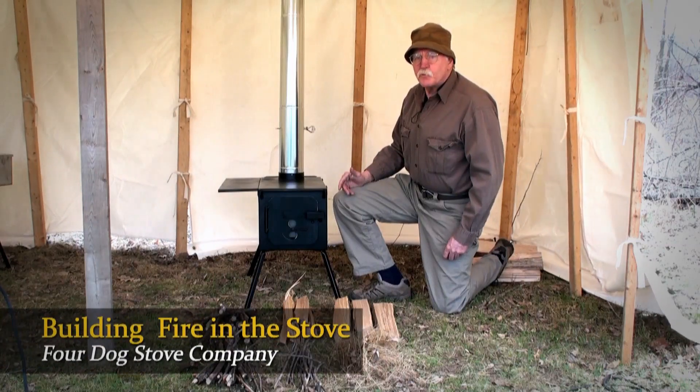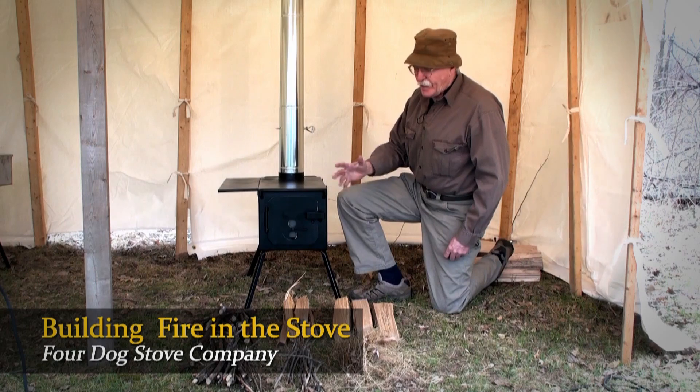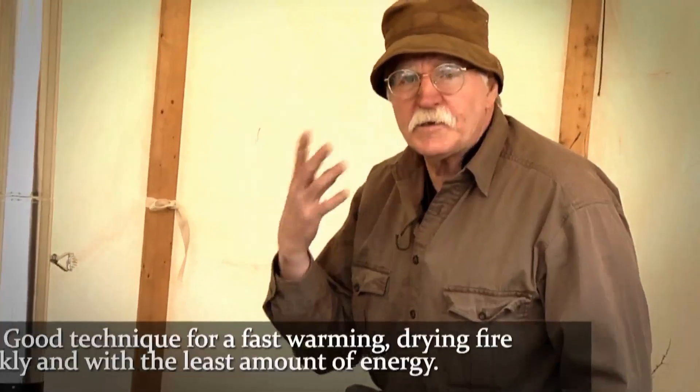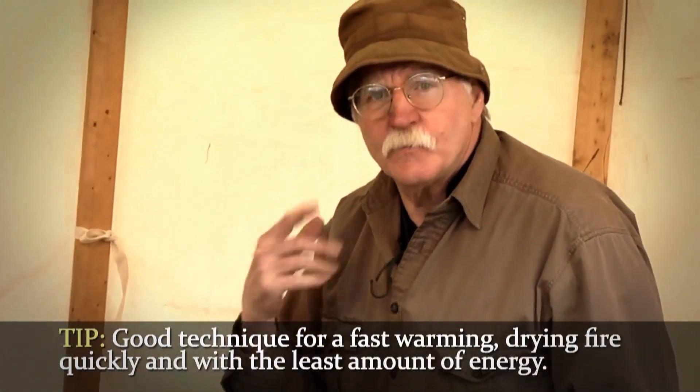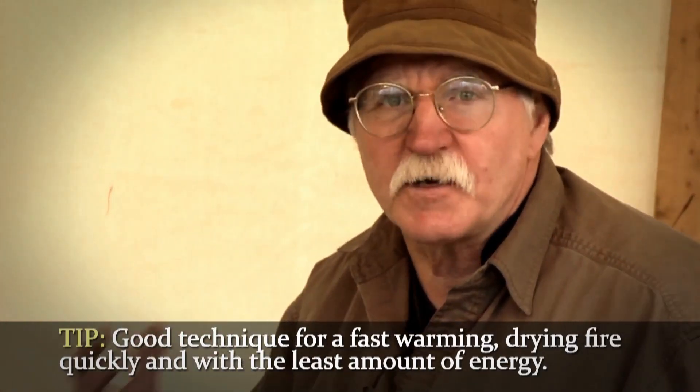Now that we've processed our fuel wood, we're going to have to start a fire in the stove. The technique I have here is one I've learned and developed over the years that I've found to get the fastest warming, drying fire with the least amount of effort possible, and it works really really well.